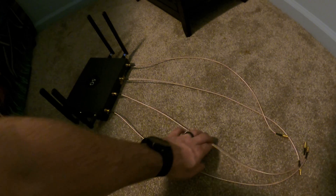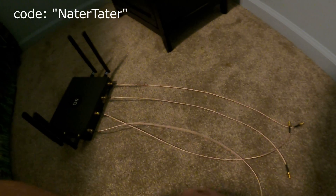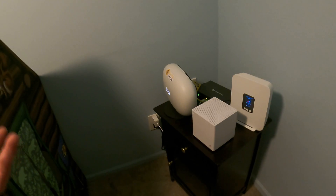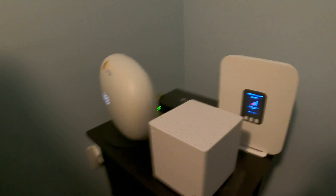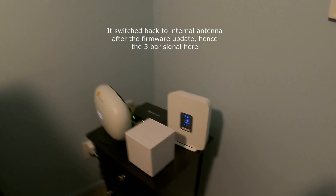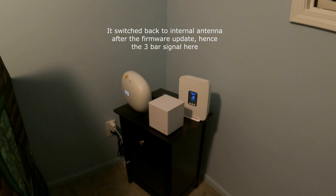I could cut back the heat shrink and open it up, but I didn't want to do that. I'll put a link to these extensions. If you want any Waveform stuff, I have a 5% discount code 'natodata' that gets you 5% off everything. In summary, that's what my setup looks like — it's a bit messy on the back side. Now I've got to figure out what this new firmware on the T-Mobile gateway is all about.